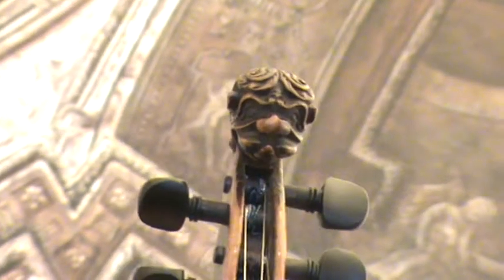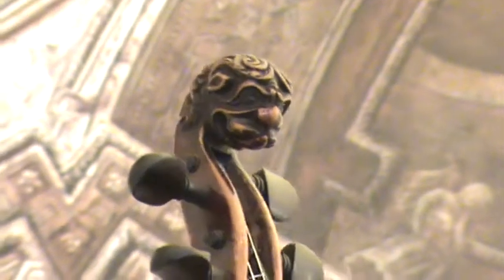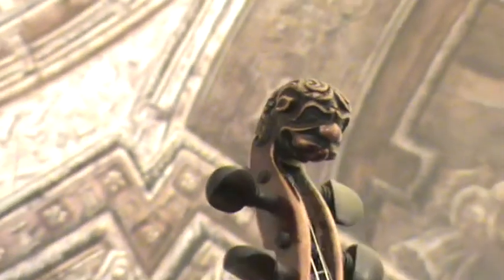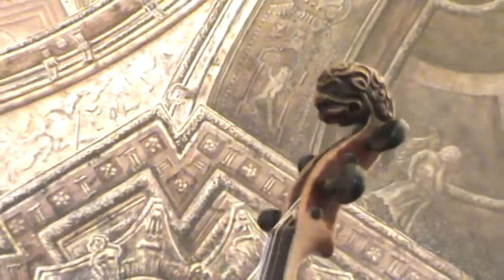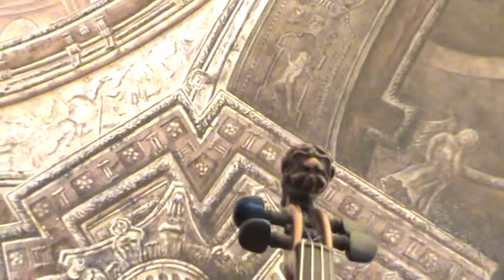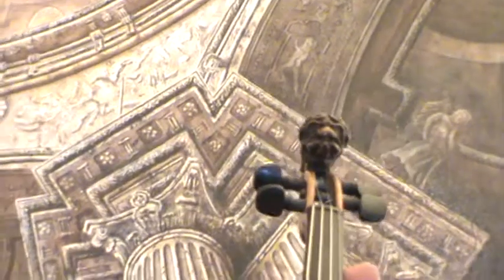Interesting old German Lionhead violin by Johann Hasselwinter, Munich, 1872. The violin also carries a repair label from the luthier Liebel in Griesbach, dated 1907.